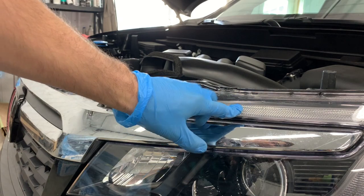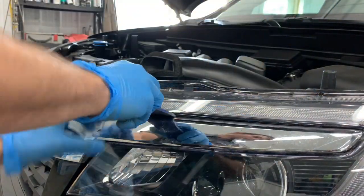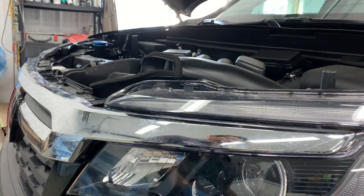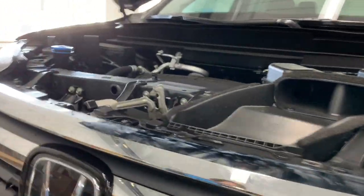What we're going to do is pry between the chrome and the headlight, and just pry down on it and pop it loose from the headlight. And once you get it loose, go ahead and do the same thing on the other side.